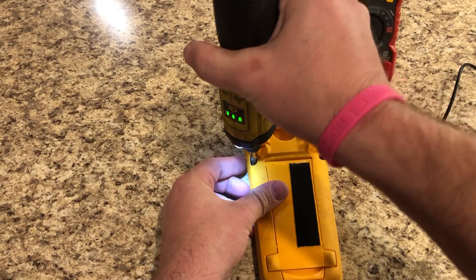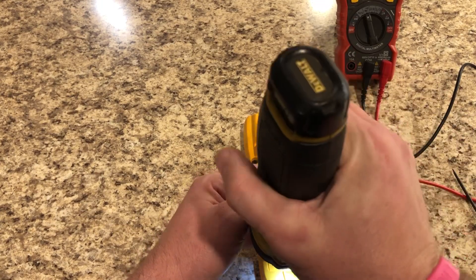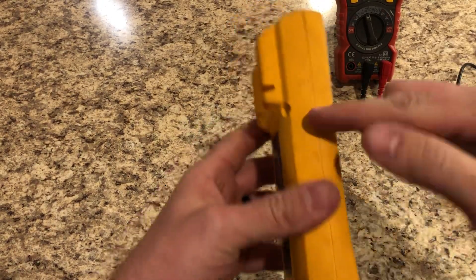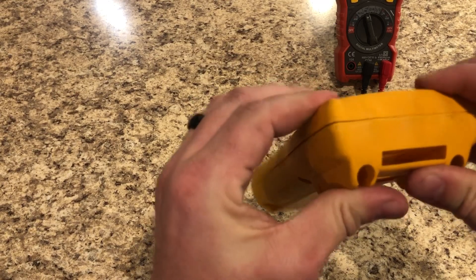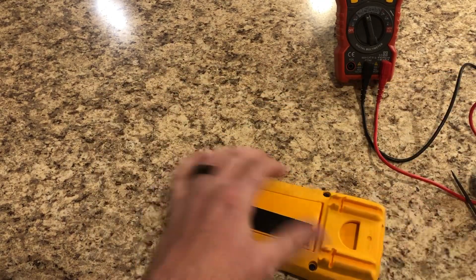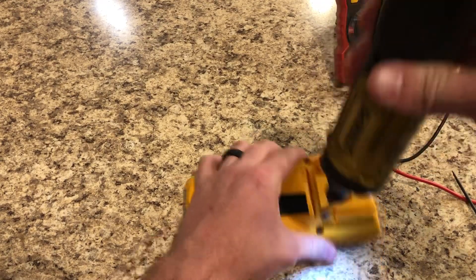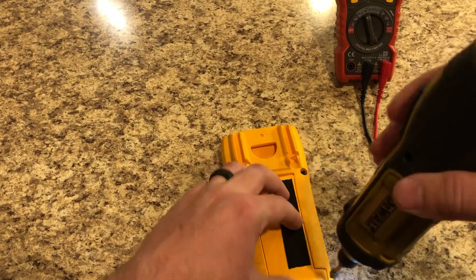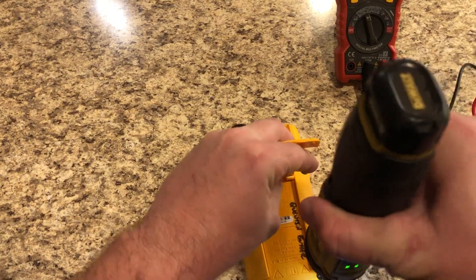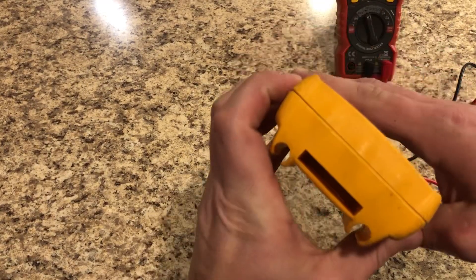Once we get all four screws snug, we want to check and make sure the seam is nice and tight all the way around. Notice there was a little gap there that needed to be tightened out a bit more — now that gap is closed and we're all good.